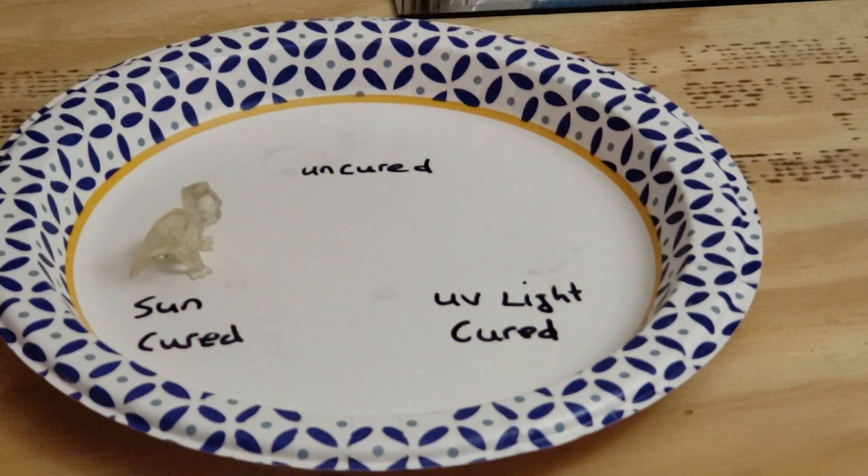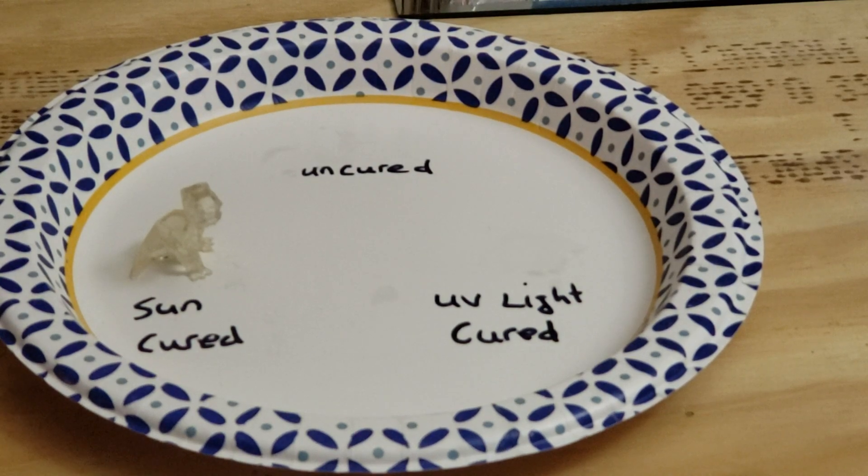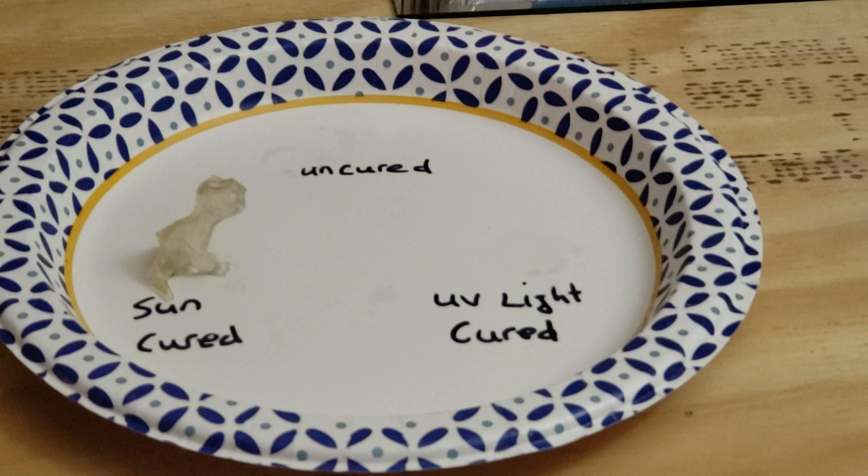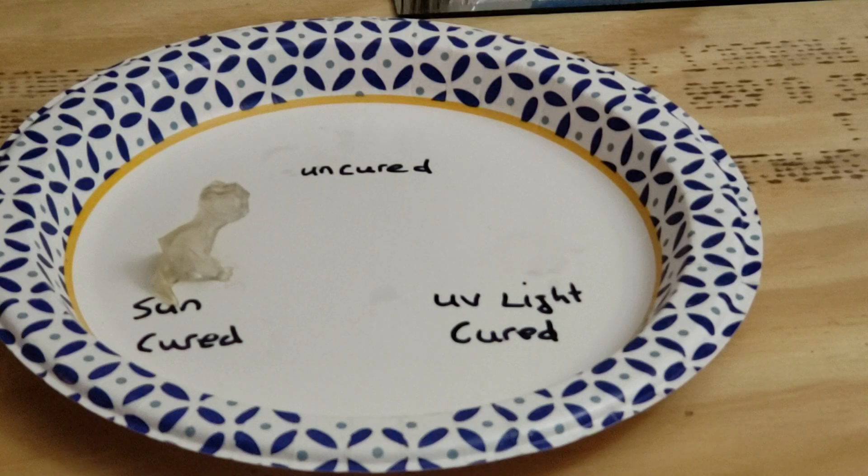The models today we're using are from the 3D Printing Professor. These are his low-poly dinosaurs that he gave me at the last MRF, and I use them for almost all my tests because they're pretty cool, easy to print, and don't take very long.